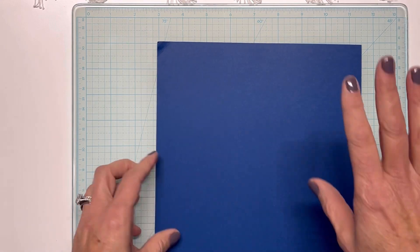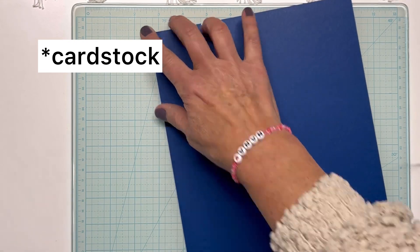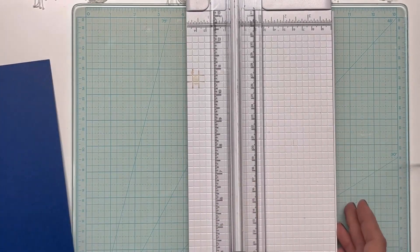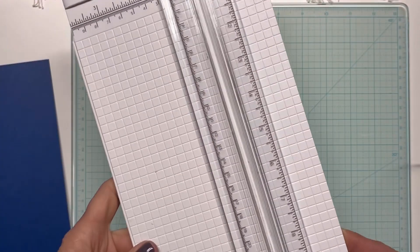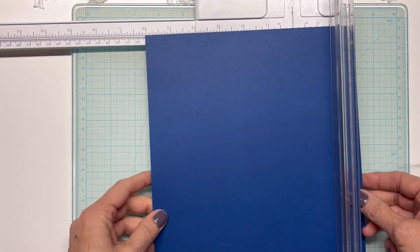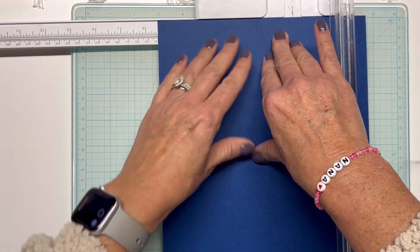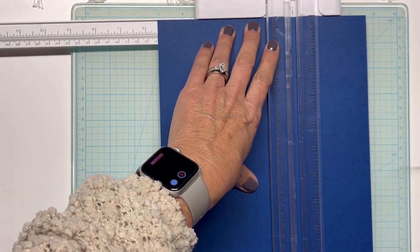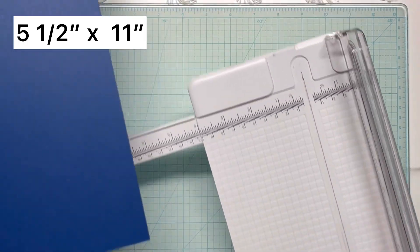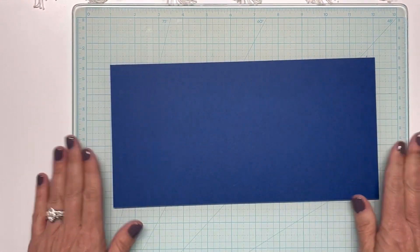I have got a piece of Spellbinders paper here and what I'm going to do — you're going to want it to be at five and a half, so you're going to cut this at five and a half. Sometimes my cutter doesn't cut that great, but we've got a five-and-a-half panel. So now we have five and a half by eleven as what we've got.